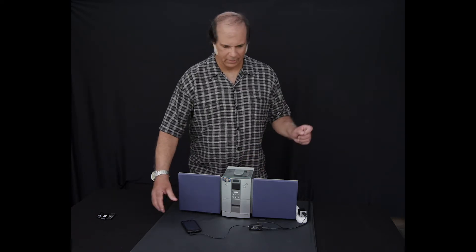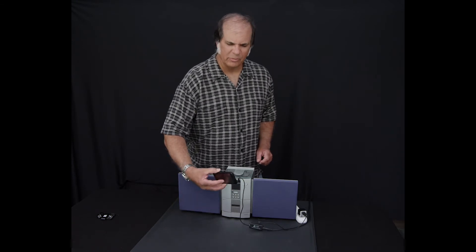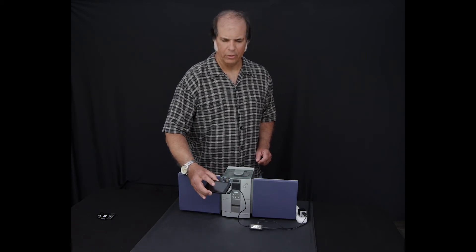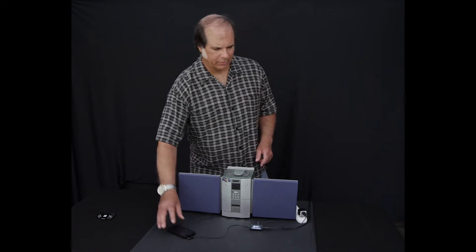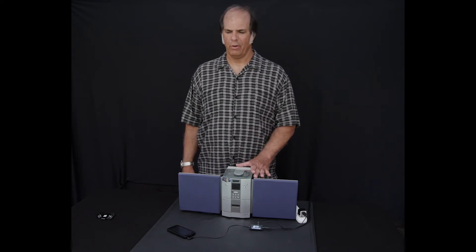Before you connect the G-Rod, make sure the volume is down on your MP3 player and your stereo system. Once it's connected, set the volume halfway on your MP3 player and the volume about a quarter on your stereo system.